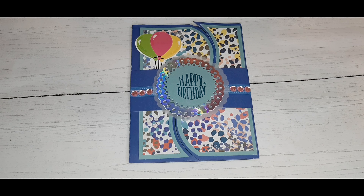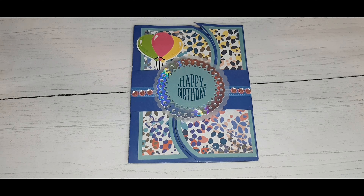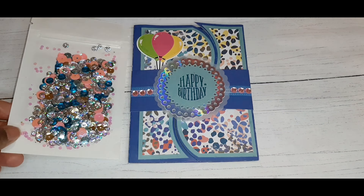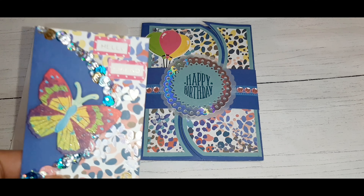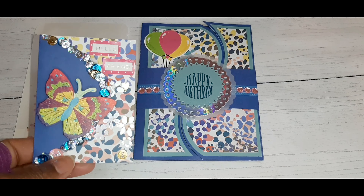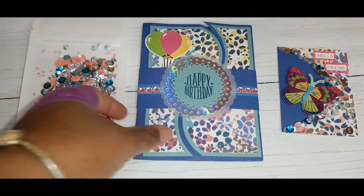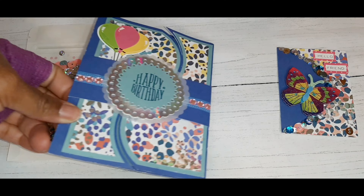She wanted a handmade birthday card so I made this. She also wanted either a sequin mix, charms, or old buttons — so I did a sequin mix. She also wanted an ATC card if you hadn't given her one in the past. So that is my ATC card and I'll go more into the birthday card that I made.